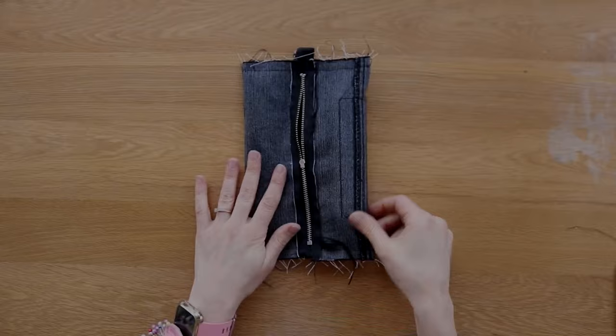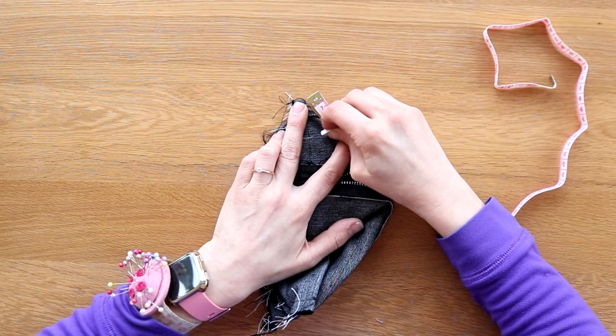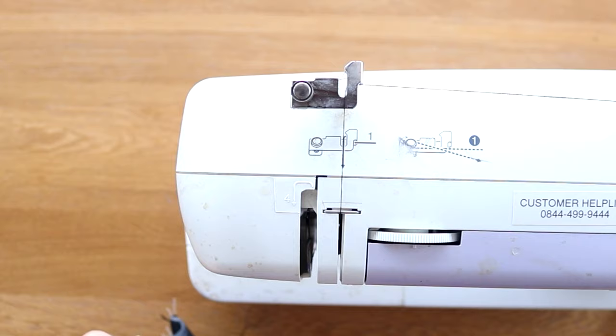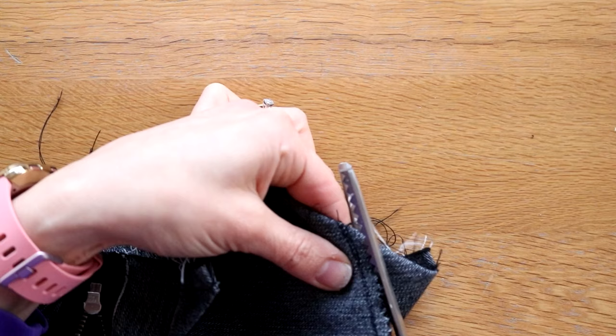For the final bit, we need to turn this into a box. I'm turning it on its side, pinching one of the corners in the opposite direction and laying it flat. Then using a tape measure and tailor's chalk, I'm marking four centimetres on each side from that point, drawing a straight line, and taking it to the sewing machine to sew over that line. Repeated that for the last three corners, then used some pinking shears to cut one centimetre away from those stitches to trim that bulk off.